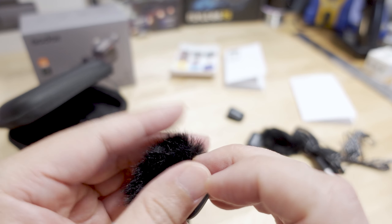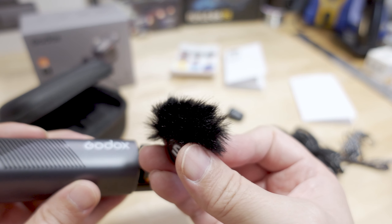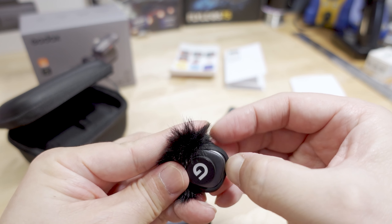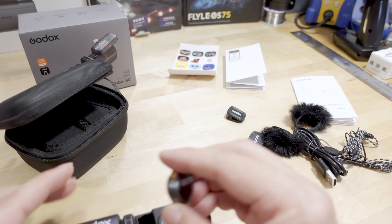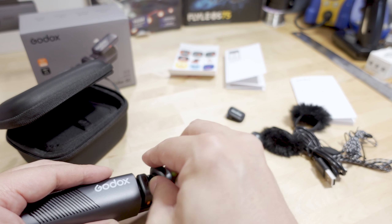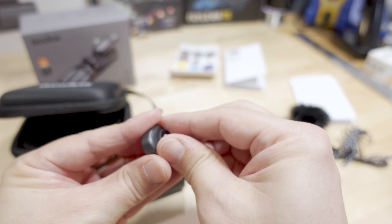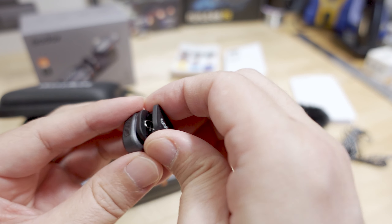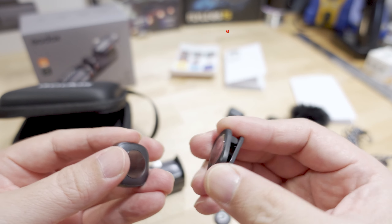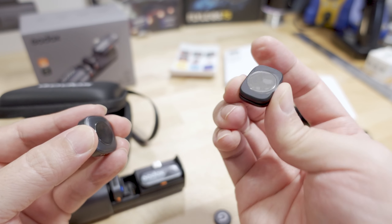The wind muff is pretty big compared to some other ones on little tiny transmitters. Unfortunately, you can't put this in the case — you have to take it off. It would have been nice if they had a larger plastic case where you could leave the wind muff on. They went with this smaller charging case, and then a larger case to store all the additional accessories. Let's see how this looks with the little clip on instead — yeah, that holds on very nicely. So if you want to clip this onto someone's shirt, you can do that and then attach the transmitter microphone to the clip.